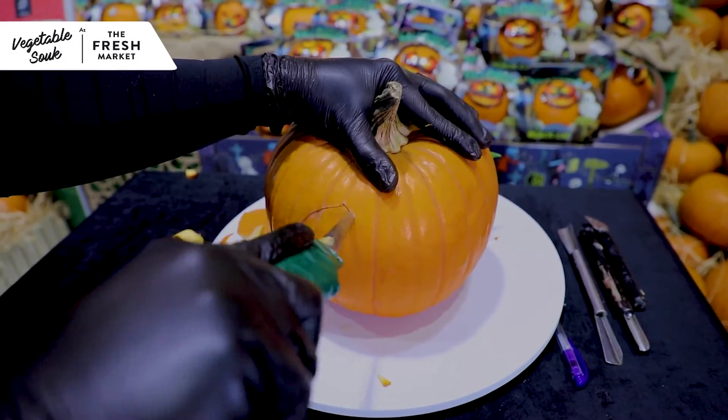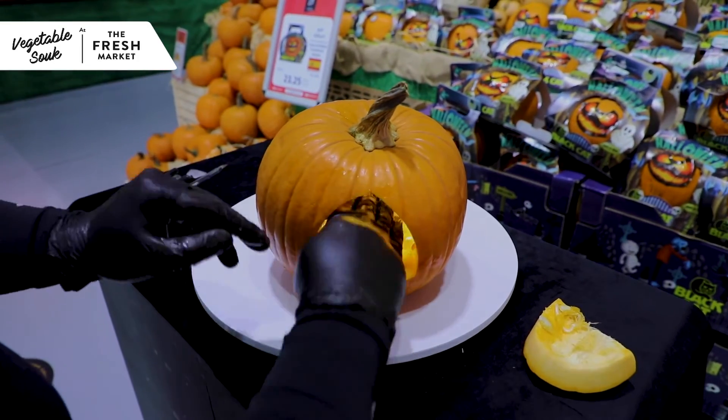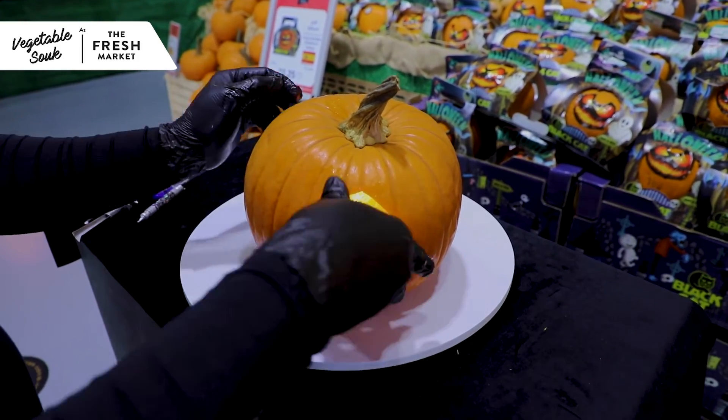Fourth step, carve out the back of the pumpkin and scrape out the inside. Now simply take a lighter candle and place it inside the pumpkin.